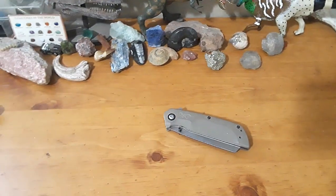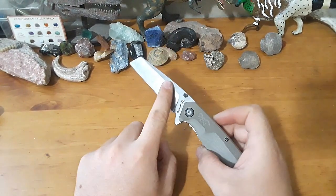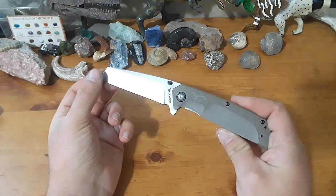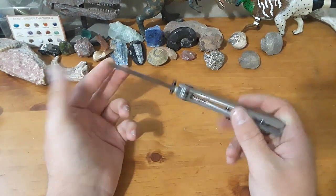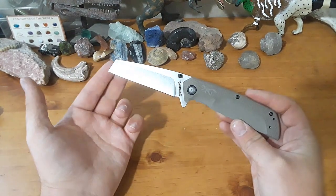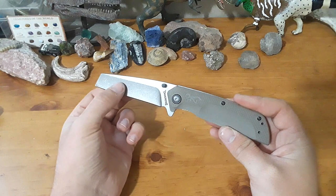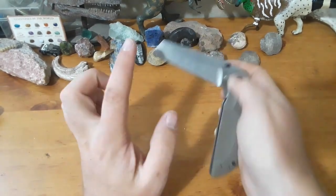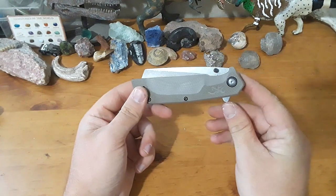Let's talk about the materials real quick. This is a D2 steel blade, kind of a sheep's foot — I'm going to call it sheep's foot, though Browning calls it a cleaver. We have the sheep's foot D2 steel blade, G10 scales, steel liner, steel clip, and it is a spring-assisted knife.